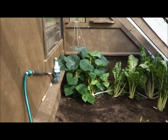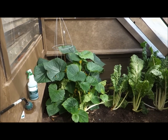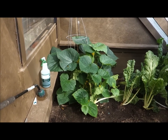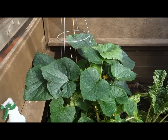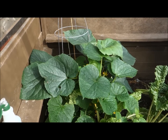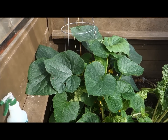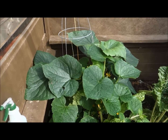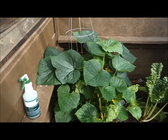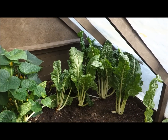Over there in the corner I grew a cucumber plant — it's actually a bush cucumber, so it won't get real tall. It's been fun experimenting with different vegetables in this greenhouse. What amazes me is this cucumber plant in here — I have the same variety outside in my raised beds, and the plant in here is probably twice the size of the one outside, where the bugs can get it and it becomes diseased. In here the plants just really flourish.